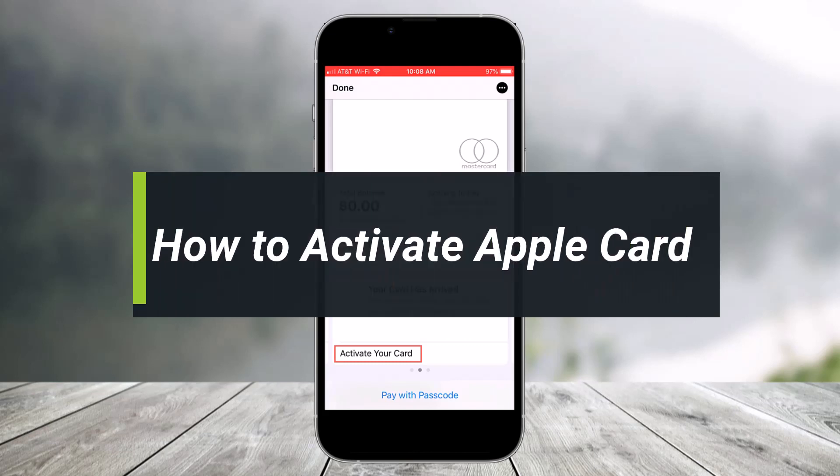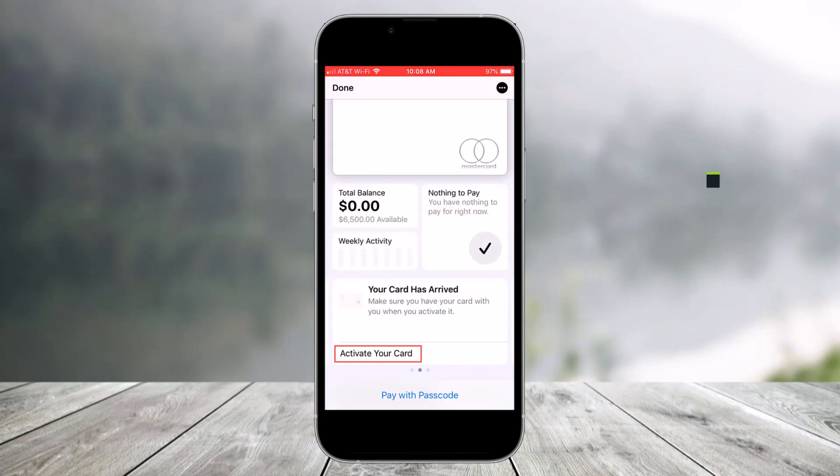How to activate your Apple Card. Hey everyone, welcome back to my channel. I am Bimal from Health Tech. In this guide video I'll simply show you how you can activate your Apple Card, so make sure to watch this video till the end. If you're just now receiving your Apple Card, you're actually ready to activate it now, but for those who need extra help, this video will show you how to activate your titanium Apple Card or any of the other ones.